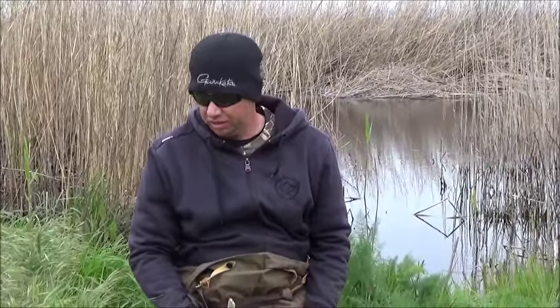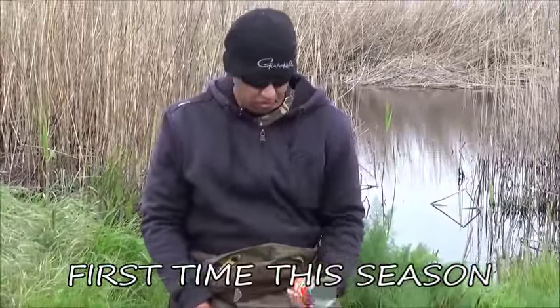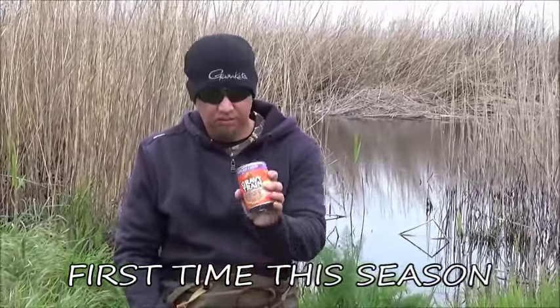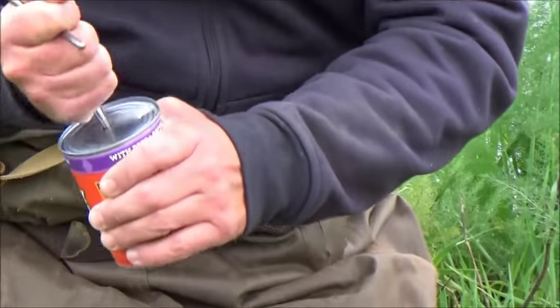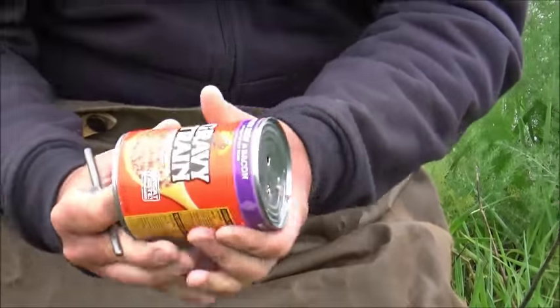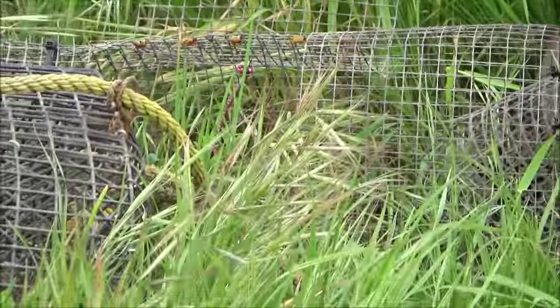It's that time of year again — got the crawdad traps out ready to soak to get us some catfish bait. Of course we're doing the usual like we always have: dog food, beef, and bacon seems to be great. Just poke a couple holes on each side to get the juices going and throw it in the trap.